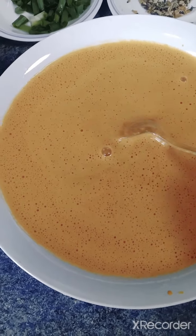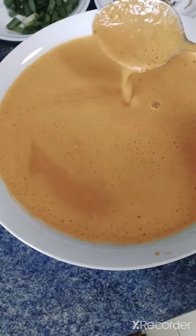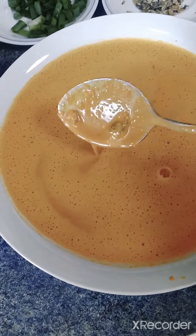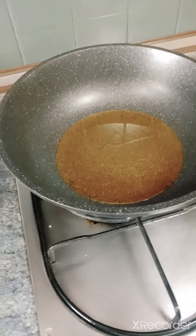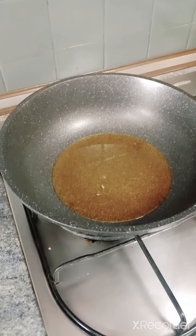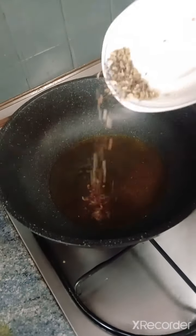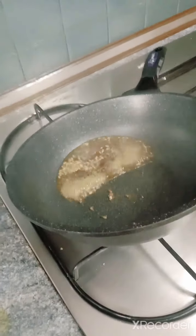Once it's blended it looks something like that — let's see, look here. Now heat the wok with some oil. When the oil is hot, add in the spices together with the onions and curry leaves.